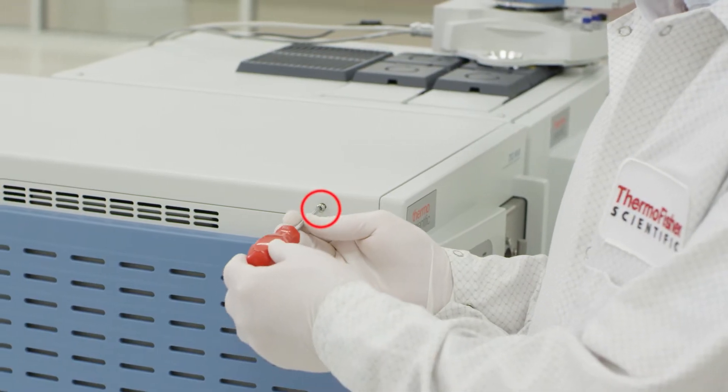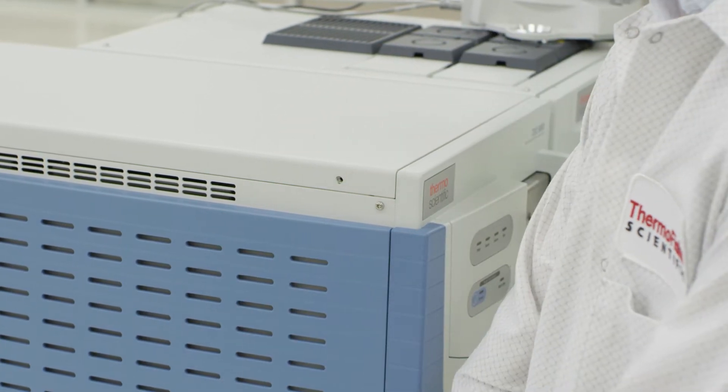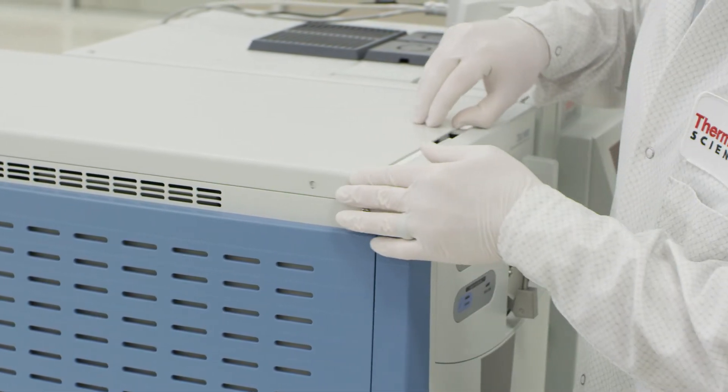Remove the retaining screws securing the top to the mass spectrometer. Slide the top cover back and remove.